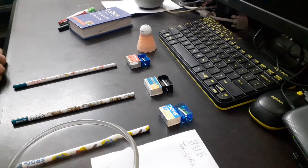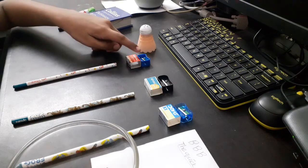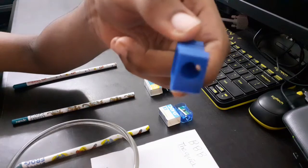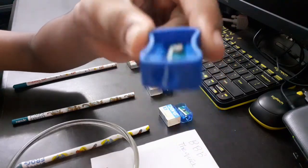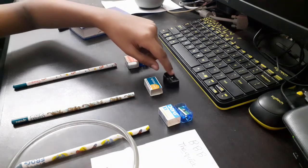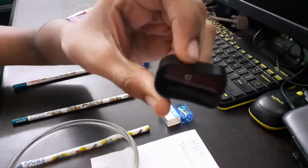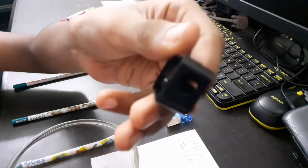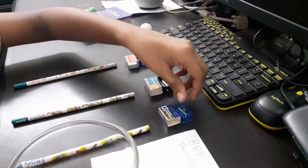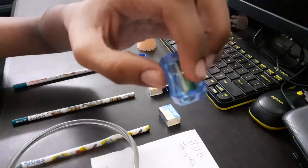Hello everybody, my name is Vishi Gumar and today I'm going to be reviewing sharpeners from three different brands. First we have the Nataraj sharpener. This is the Apsara sharpener — it's similar to the Nataraj sharpener but has a longer look, and it's a long point sharpener.